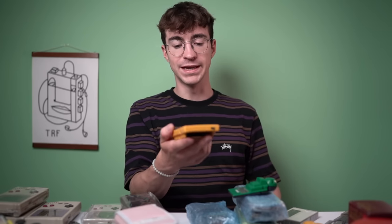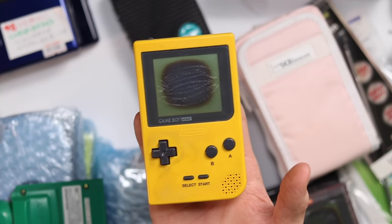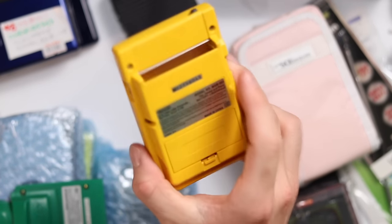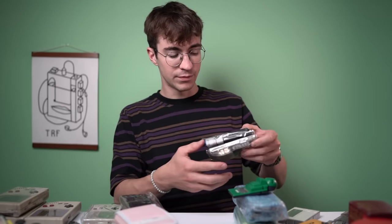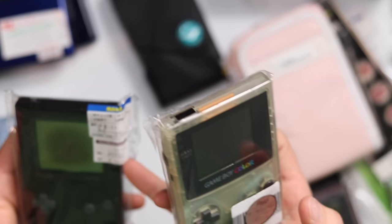This is the first Game Boy Pocket I bought in Japan - shown in my recent video. It desperately needs a restoration, with a massive burn-in in the middle of the LCD screen, but it's gonna be absolutely fine. There are a couple more Game Boys in here, plus some non-Game Boy things - a Game Boy Color and another Game Boy Pocket.